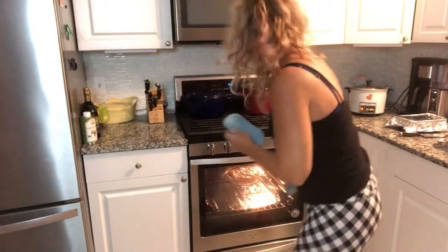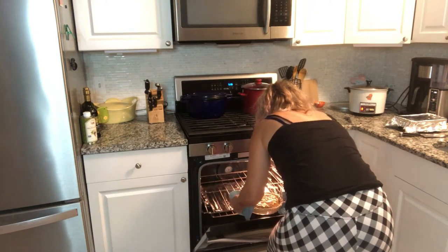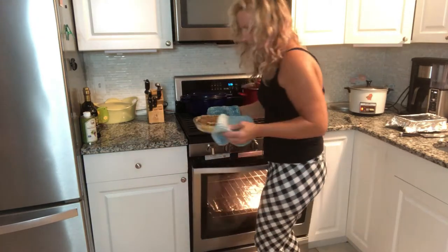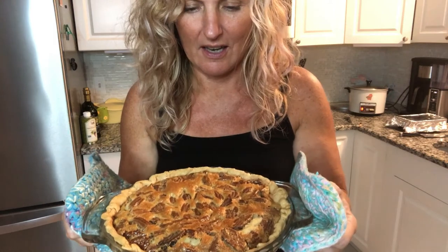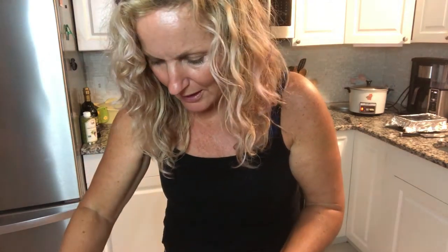Alright, we had this in 44 minutes and it definitely looks different from when we looked at it a bit ago. That four minutes really helped, so let's take it out. Very puffed up. Very delicious. And now we have to let it sit to cool, which is quite the bummer. But we're going to let it sit and cool, and then we are going to try this bad boy.